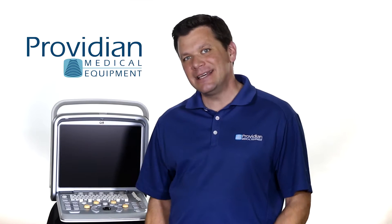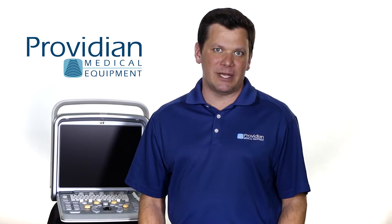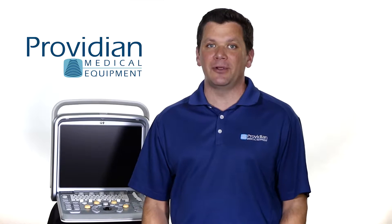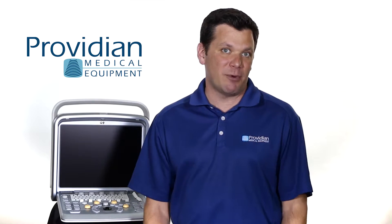Hi, I'm Brian Gill with Providian Medical, and this is the Chison Q9 portable ultrasound machine. The Q9 is a mid-range portable ultrasound machine that has entered as another strong competitor in this very popular and competitive mid-range market.